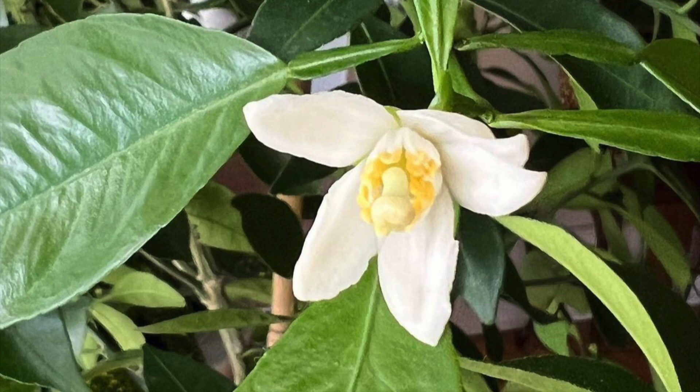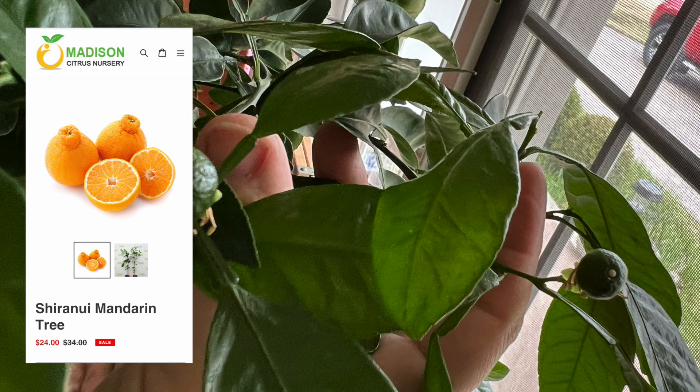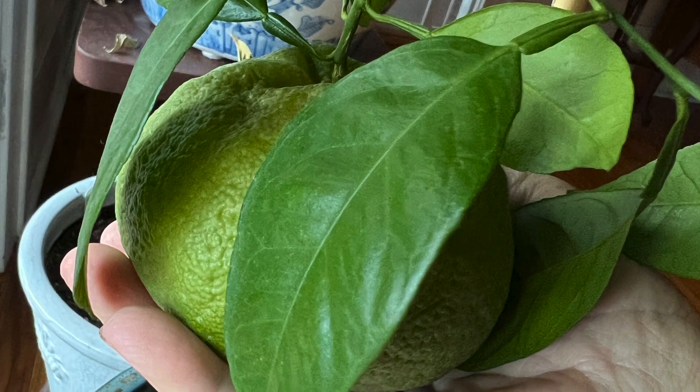I had this tree for about two years and I purchased it from Madison Citrus Nursery in Georgia. Around March it bloomed last year and it set about 15 little fruits but only kept one.